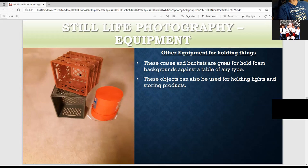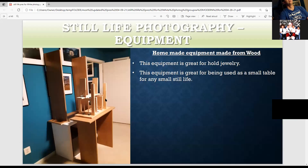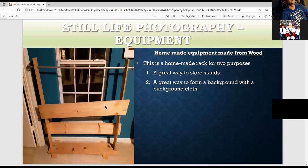These are great for holding stuff — you can also put a light on top. I make a lot of my own stuff too. I made all these shelves, which are like still life tables. You can also use this for jewelry. This is great for light painting or for doing one product, and you can put a white plexiglass sheet on top of the table. This is a homemade rack I used to put my stands in — I turned it into a way to hang a muslin or black background, and I can make it higher by putting it on a cube.